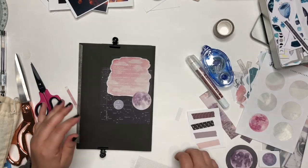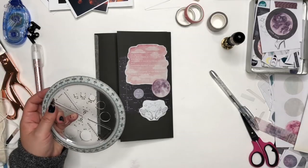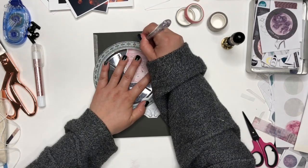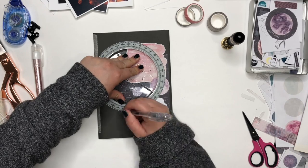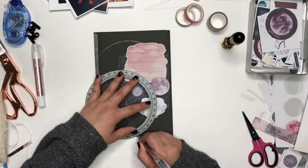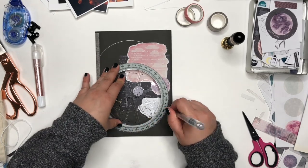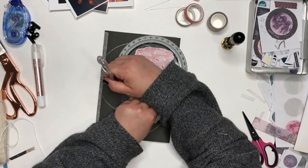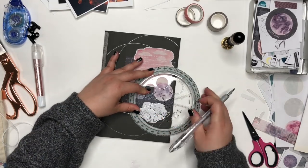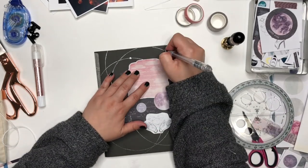Sometimes you just have to play around with what you've got to try and make something look right. Now I'm just making some circles with my Sparkle Pop Pentel pen — that's the silver color — making some circles and just decorating the front a little bit.